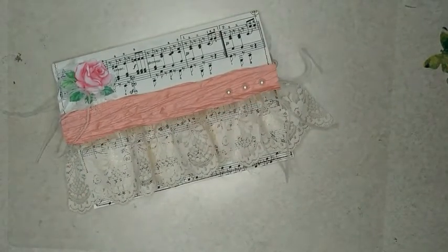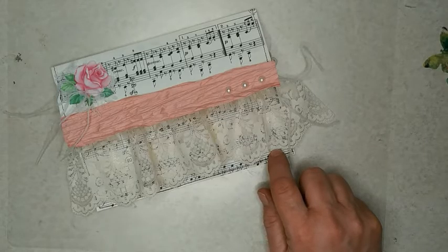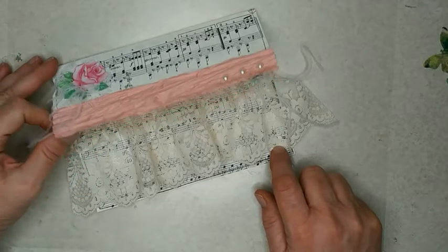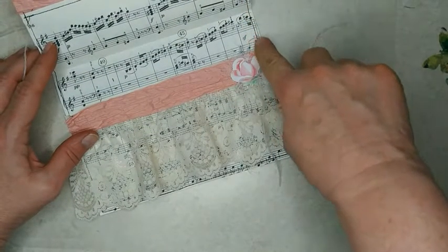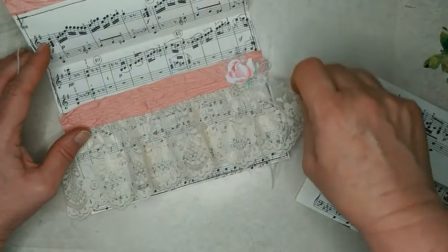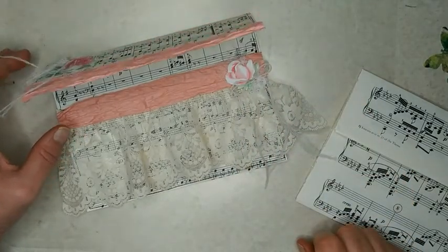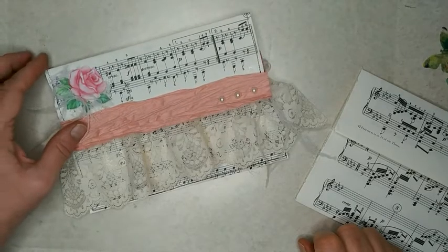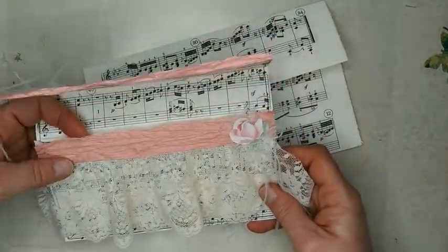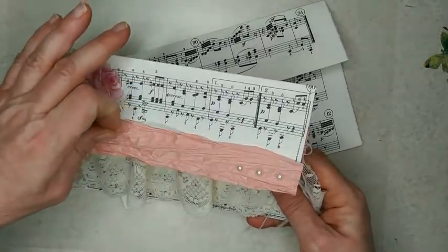Good afternoon. I have been working on these envelopes and I thought maybe I would bring you along to show you what I'm making. This one obviously is in the pinks and I sewed around the edges. The one I'm going to show you today I won't be sewing around because I can't take my camera over to my sewing machine. So I will show you how to do it if you don't sew. These pockets will be filled — I'll be making things to put inside of them and then I'm going to sell them in my Etsy shop.